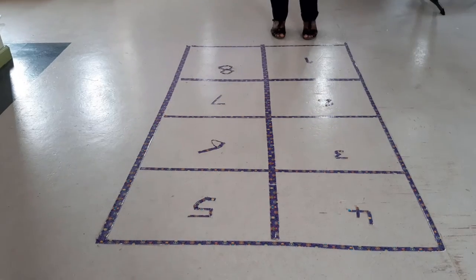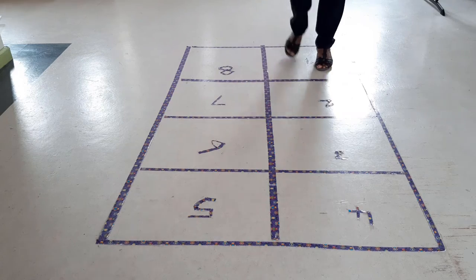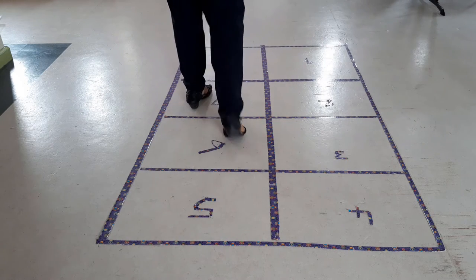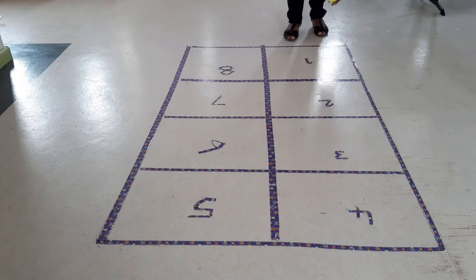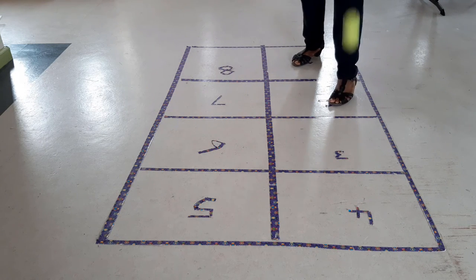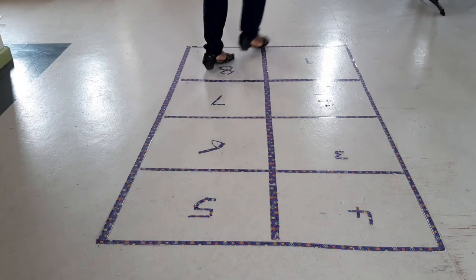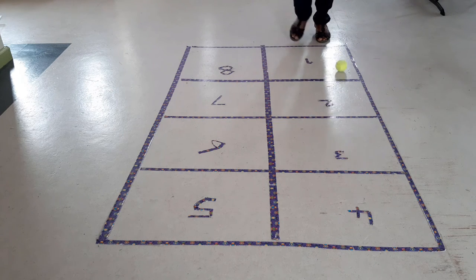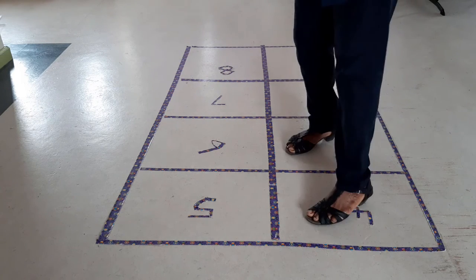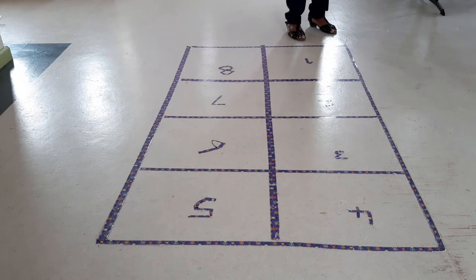First, you will stand outside the rectangle and roll the ball into the square numbered 1. The person rolling the ball must stop the ball in square 1 before it touches the line or goes into square 2. Note: if you stop the ball when it touches the line or is in square 2, you are out and it is someone else's turn. If you stop the ball before it touches the line or goes into square 2, then you hop the ball once in each square from number 1 to number 8. The ball is then rolled into the square numbered 2.